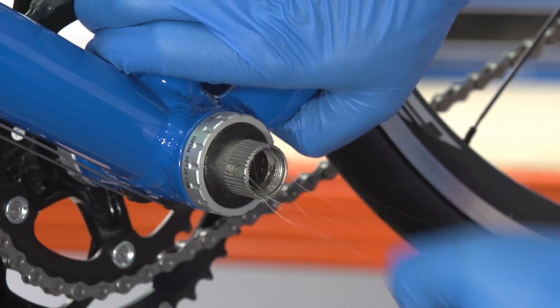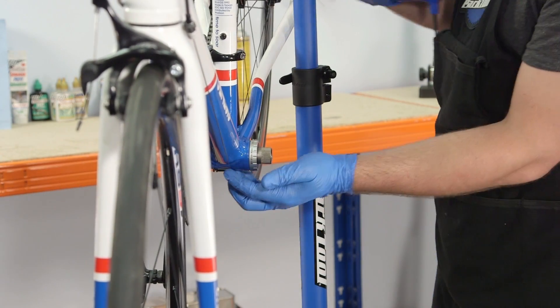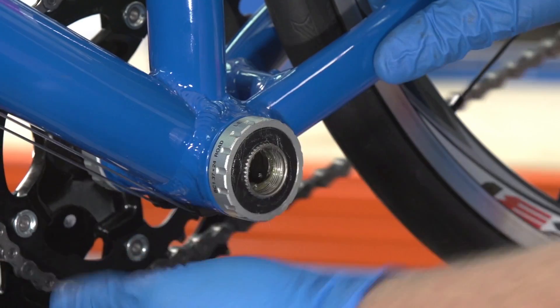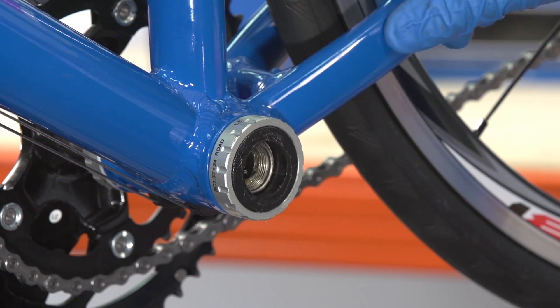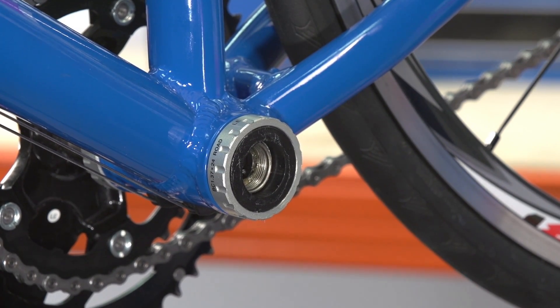You should now be able to remove the crank from the axle. Use the palm of your hand to partially tap out the axle and right hand crank from the bottom bracket. You can use a rubber mallet if it's seized.